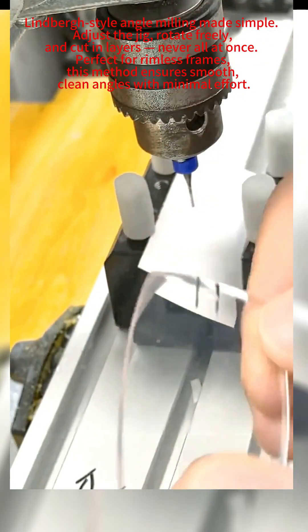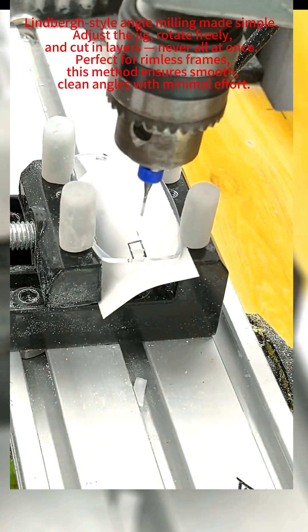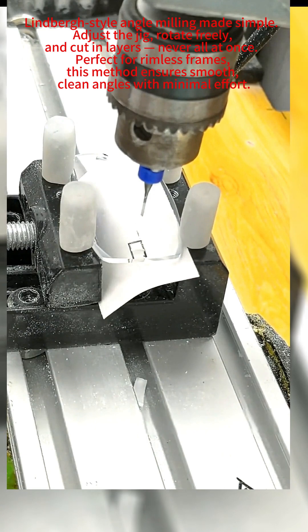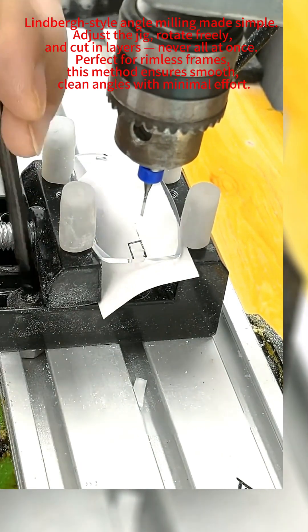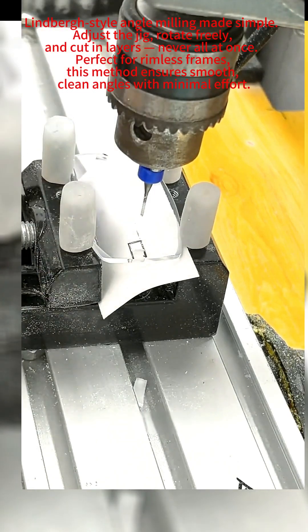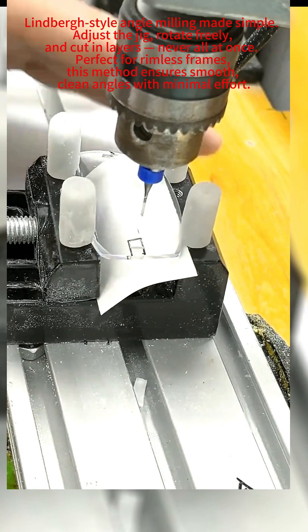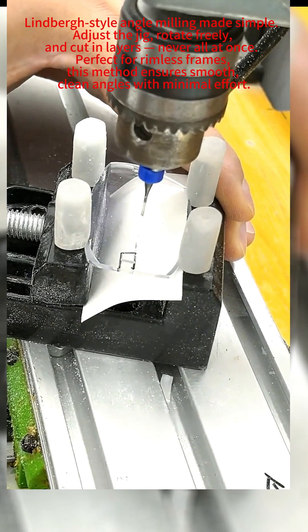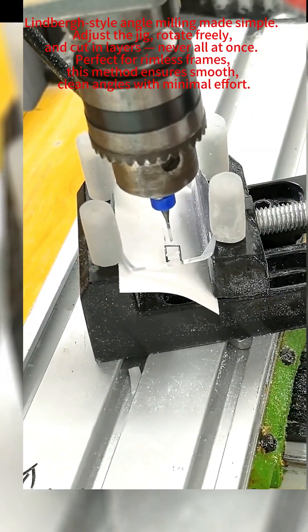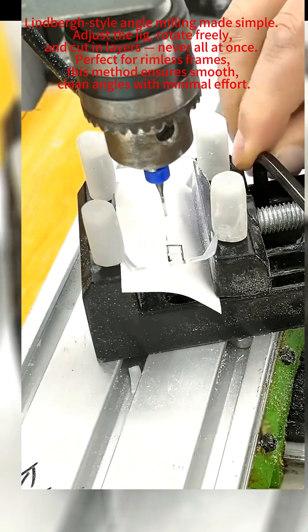Now, how to mill angles — watch angular milling. Easy with this machine, effortless operation, just need experience. My setups are optimally designed. See these two screws? Loosen this screw, remove it completely, loosen this one too. 360-degree rotation is possible — adjust any angle needed, straighten angled parts easily. This mills angles. Compare alignment, don't rush cutting, check alignment marks first, then tighten the screws. Not difficult, right?